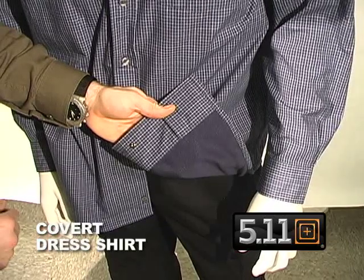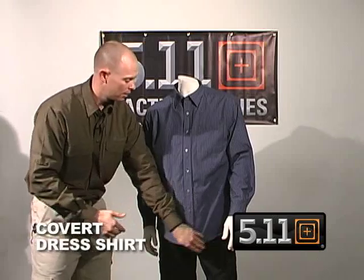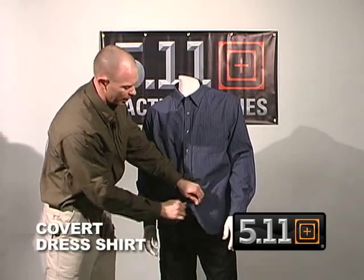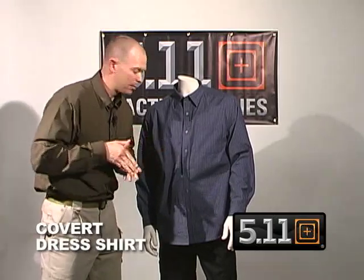The mesh also acts as a moisture-wicking agent, helping wick away moisture and preventing the printing of anything you're trying to conceal. From below, if I'm trying to break away and clear, the shirt snaps and breaks open so I can swing it to the side and get into my weapon.